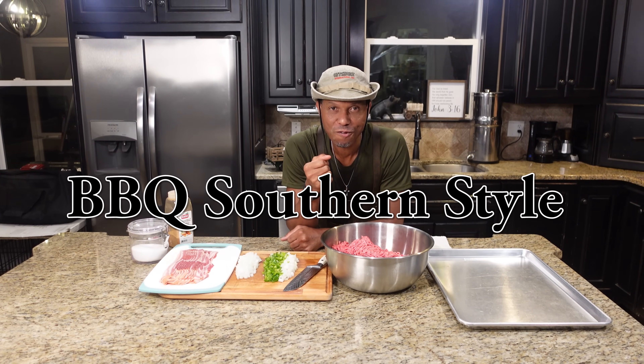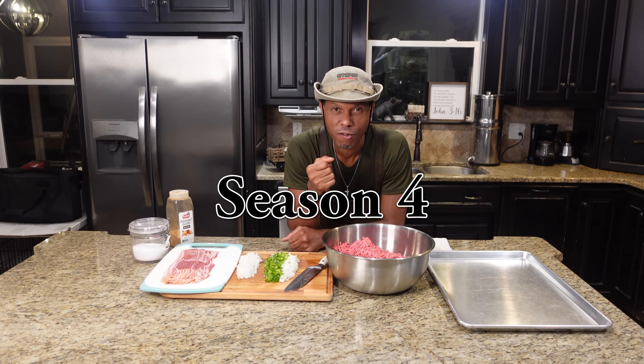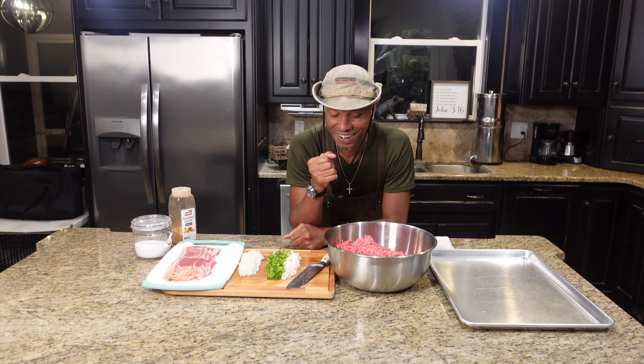Welcome back to Season 4 of our show. Today we're deep frying — kicking up the deep fryer with some beautiful southern deep-fried bacon gravy burgers. Let's show you how to get it done.